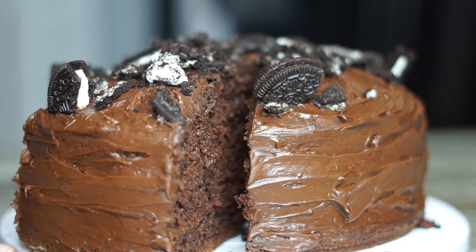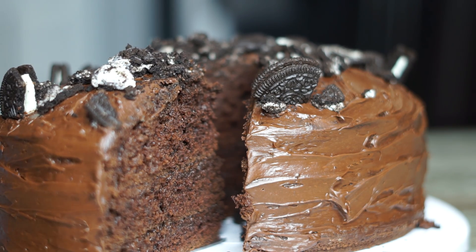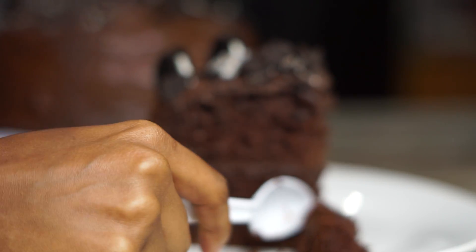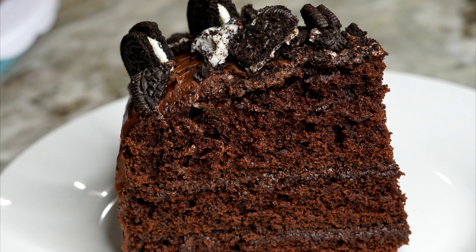Hey y'all, today we'll be making the most chocolatey, awesome homemade chocolate cake. Stay tuned, I'm sure you guys will love this one. I haven't made a dessert in a long time, so why not choose to make one today? Now let's get started.